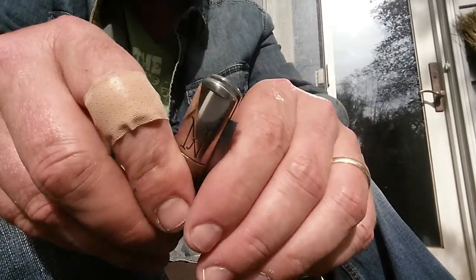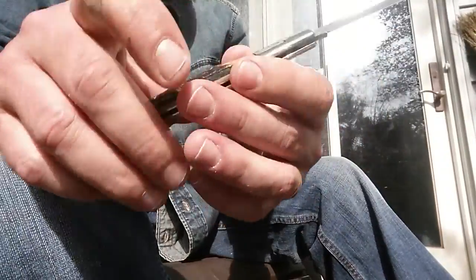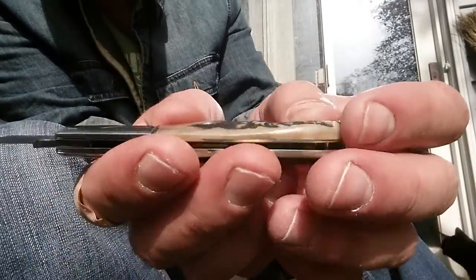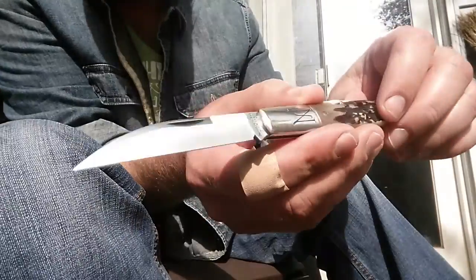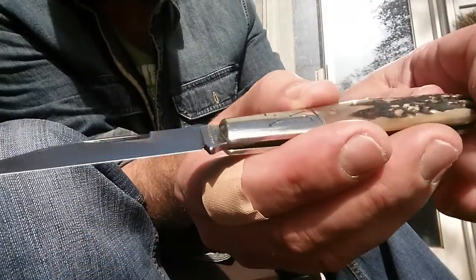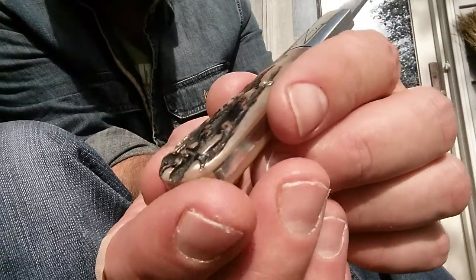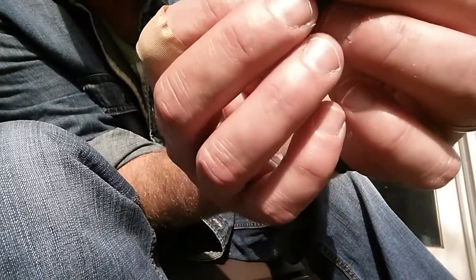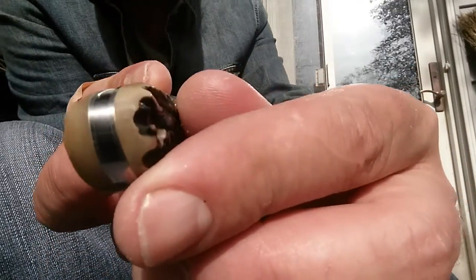Hey fellas, how's it going? Jeff here. Got a few traditional knives I was gonna show you guys today. This is the Great Eastern Cutlery 77 pattern. I have this in a wharncliffe, with a nice swedge going on there. That's one stag - I can't remember if it's burnt or natural, but it might be the burnt stag. Really nice though.